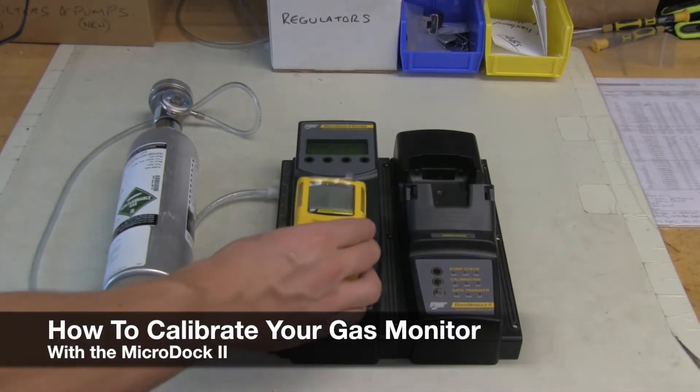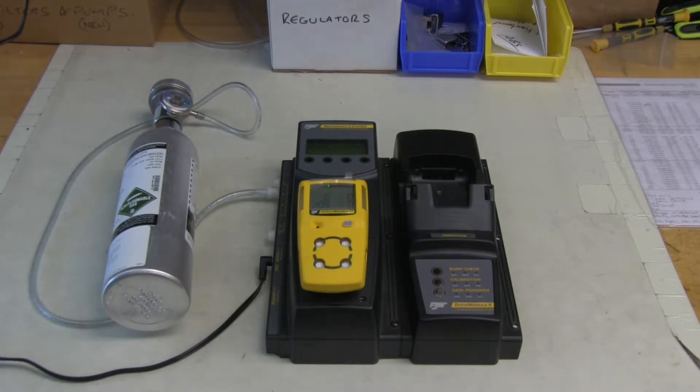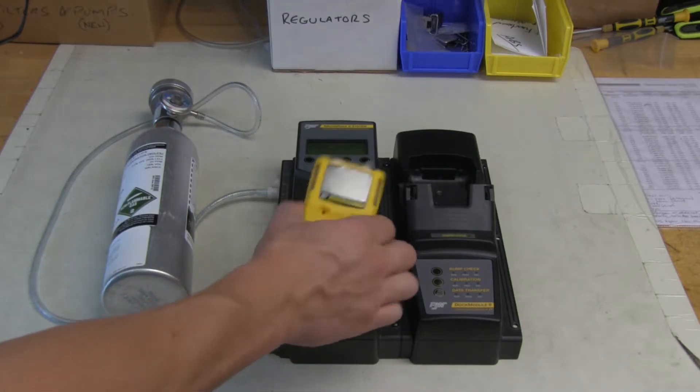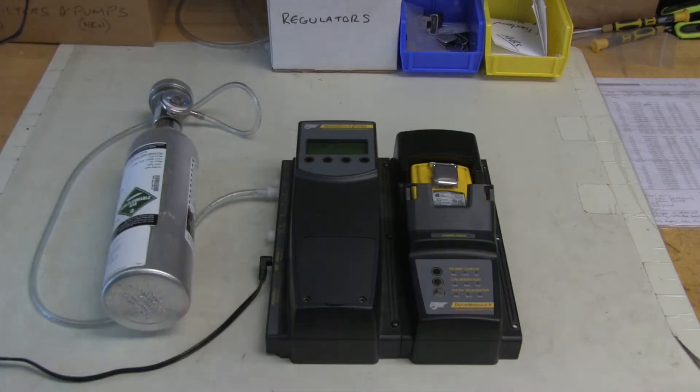To calibrate your monitor using the Micro Dock, first make sure your gas monitor is turned on. We're using a Micro Clip XT here, so this one gets placed face down in the cradle.